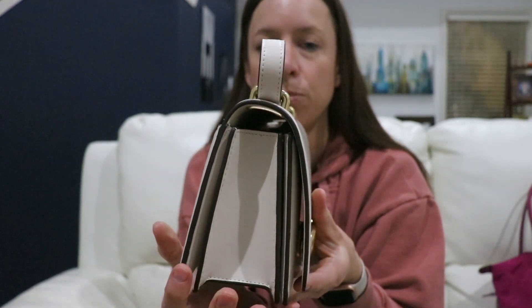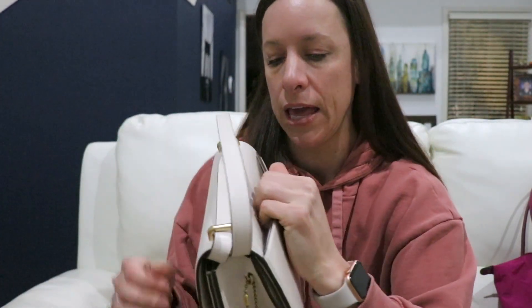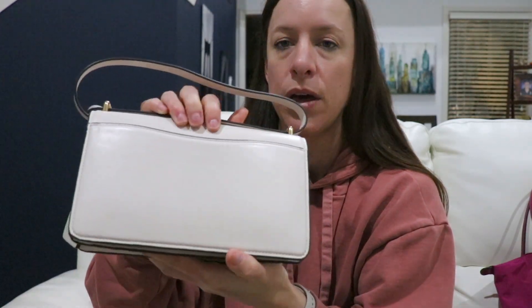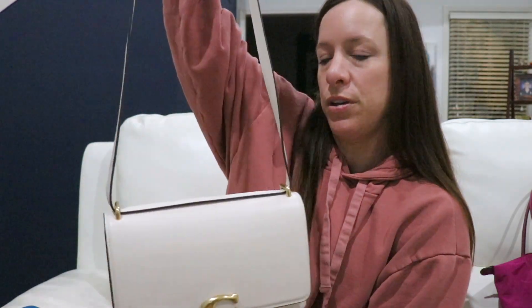There's a main body with two pockets — one in the front and one in the back. On the back of the bag you have a slip compartment lined in leather as well. It fits a regular iPhone with a case just fine, and there's still room for larger phones. The strap is tucked inside the bag — I'm going to take it out and show you, because the strap on this bag is what really makes it super unique.